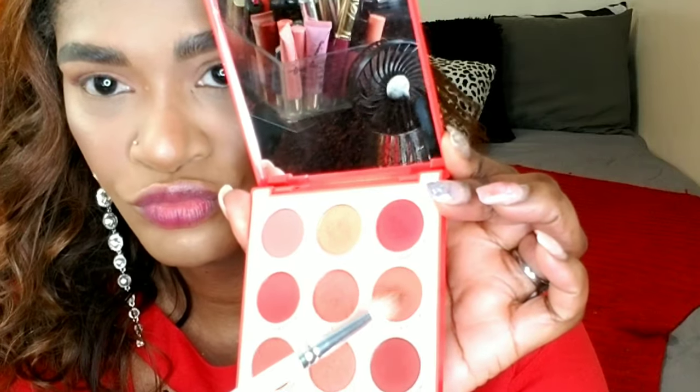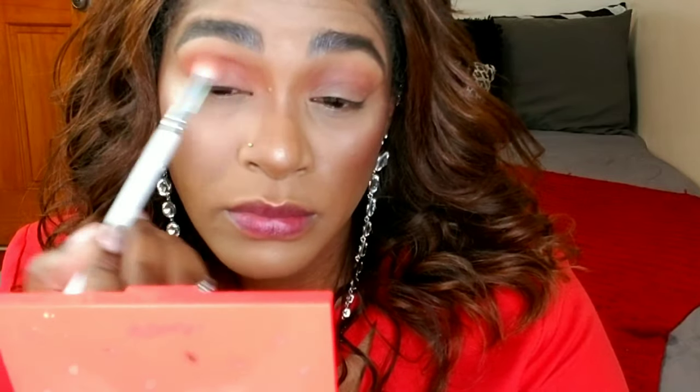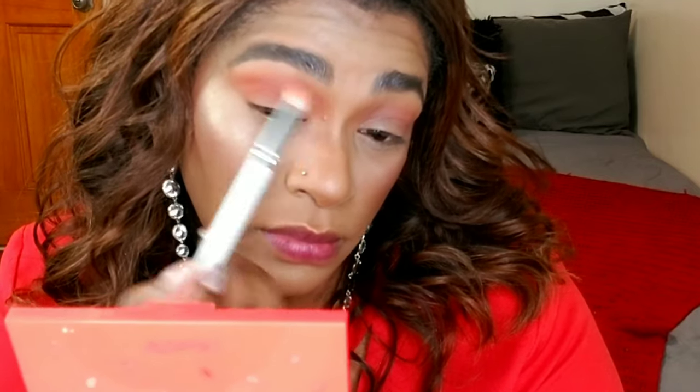Now I'm taking the ColourPop palette and using a color — I don't know the name of it. If you have the palette, just follow along and use something similar. I'm applying that in my crease again with the same brush, buffing it in with the first color, just to create more dimension and make everything look a little more structured.